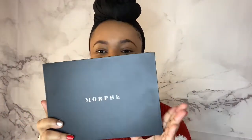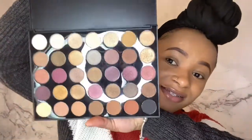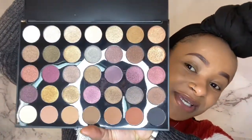So the first thing I'm going to show you is my Morphe palette. Let me open it — it's Morphe, babe. The colors are really nice and they're pigmented. The black is absolutely amazing; I tried the black yesterday. I'm not going to do a full eyeshadow look or anything, just showing the colors.